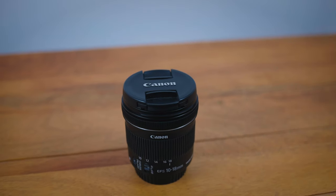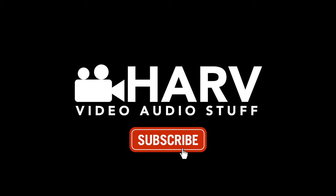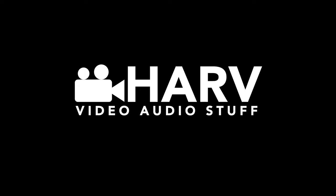Hello video people, welcome back, you're watching Harv video audio stuff. For you today, we have my opinion of Canon's 10-18mm STM lens. Is it a turd wearing a bow tie? Is it like when you crack an egg and find it's a double yoker? What am I talking about? Let's find out. If you enjoy the content, please be sure to hit that subscribe button — it's the best way to help me out and support this channel. Let's do it.